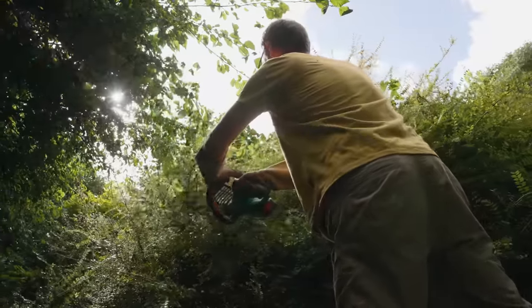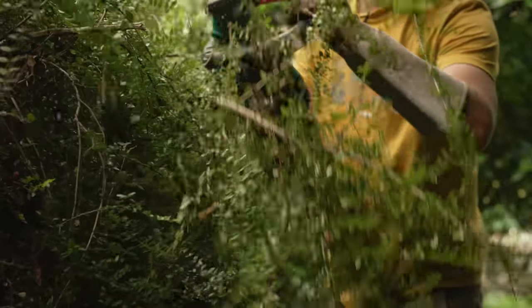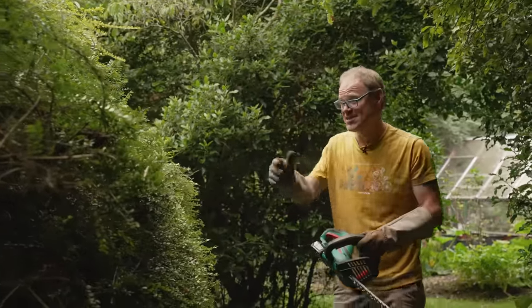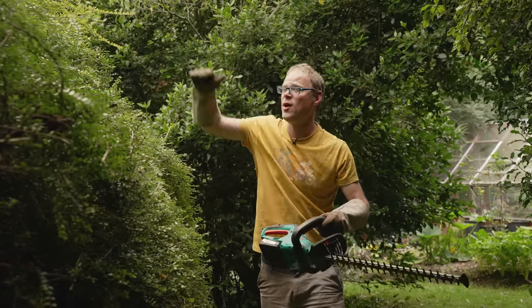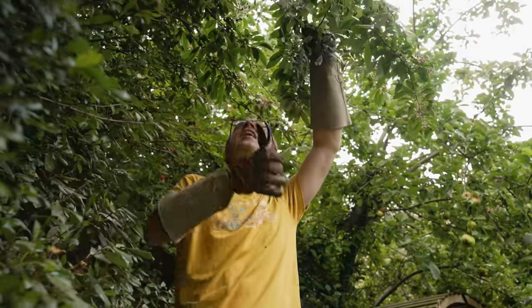Trimming is different to full-on pruning — I'm just cutting into new growth that's less than a year old, skimming along the edge to cut away all this straggly growth. You could use a string line for neater, more formal hedges, and it's a good idea to step back from time to time to check on progress, finishing the sides before going on to the top. With the shrubs towards the back of the vegetable beds, I'm just cutting away any overhanging branches to let in as much light and air to the growing areas as possible.